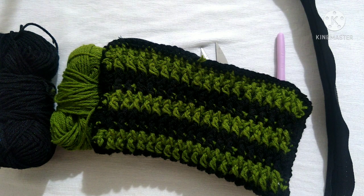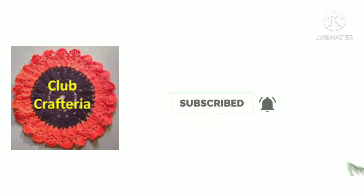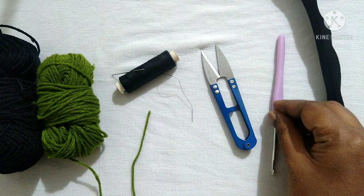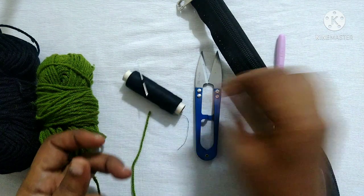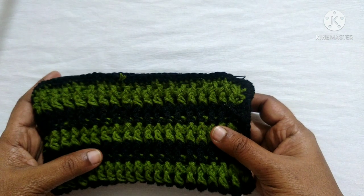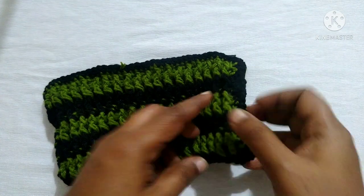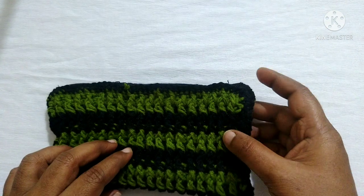Hello friends, welcome to Club Craft Area. If you are new to this channel, subscribe by clicking the subscribe and bell button to get more videos. In this video we are going to see how to crochet a beautiful mobile pouch. For this we are using two colors of yarn, crochet hook, cutter, zipper, needle and thread. I am using a 4mm crochet hook. The mobile pouch is done using a rib stitch pattern — we make a rectangular shape, fold it, weave the sides, then attach the zipper.